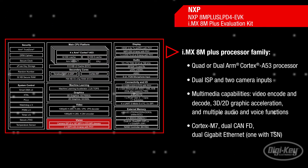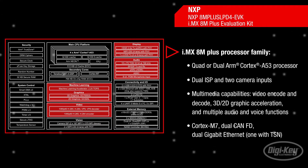Also included are dual image signal processors and two camera inputs for an advanced vision system, as well as a vast array of multimedia capabilities.